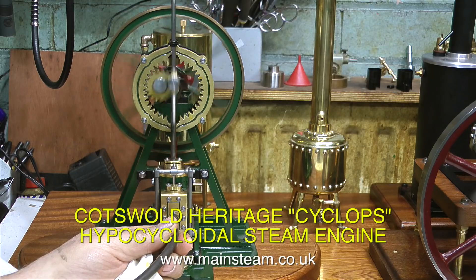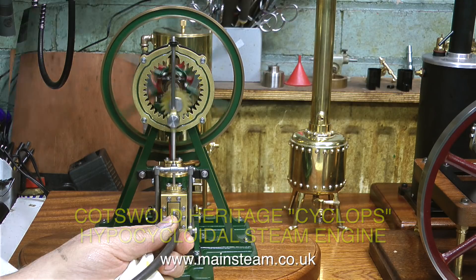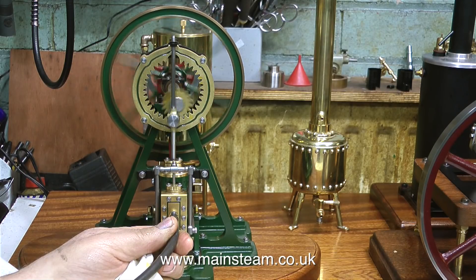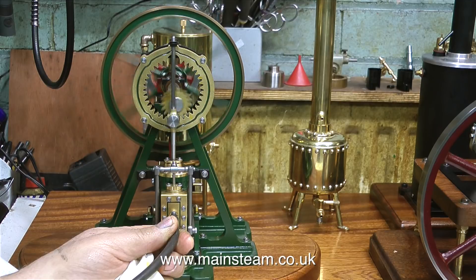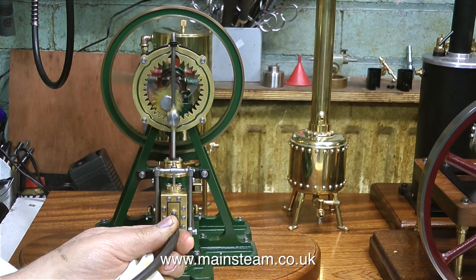The first engine to run is the one on the left. This is a Cotswold Heritage Cyclops engine, and it is called a hypocycloidal steam engine. Here it is running in slow motion so you can see how it works. I really think I need one of these in my life — I can watch this for hours, it's a thing of great beauty.